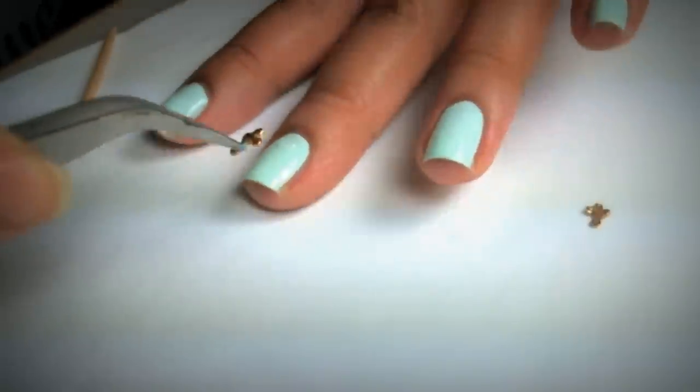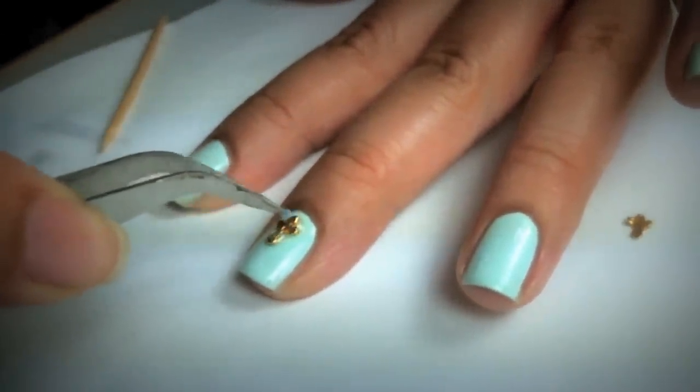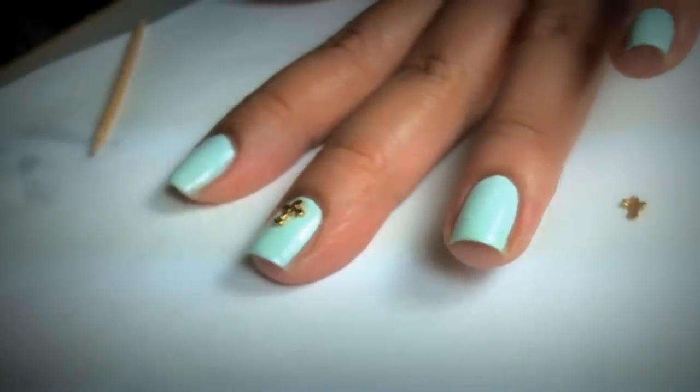I'm going to pick up my Cross Nail Charm and place it on top of the nail glue. I'll adjust it to try and center it.